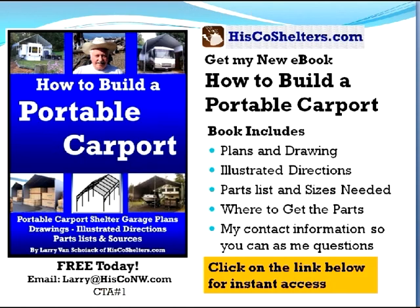Get my new book, How to Build a Portable Carport. My book includes plans and drawings, illustrated directions, parts list and sizes you need, where to get the parts and my contact information so you can ask me questions. And best of all, today it's free. Just click on the link below for instant access or you can email me and I'll send it to you.